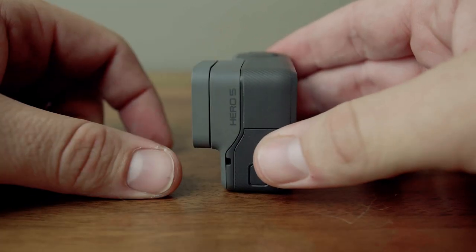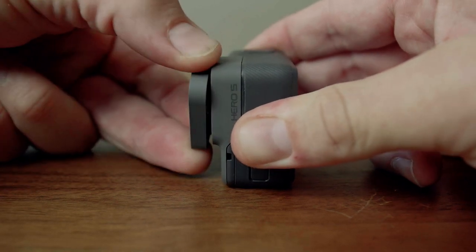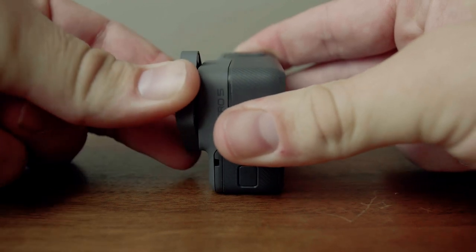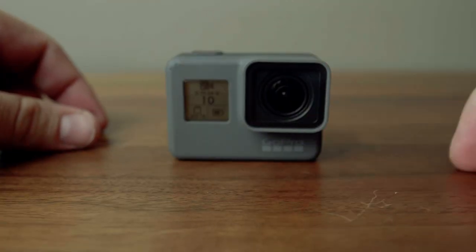Well, there's a trick to it. First you got to pull out like so, and then twist. To put it back on, you push and you twist. That's it — thanks for watching.